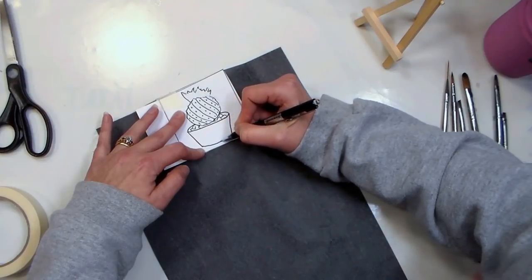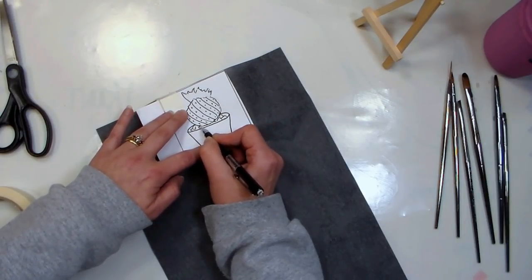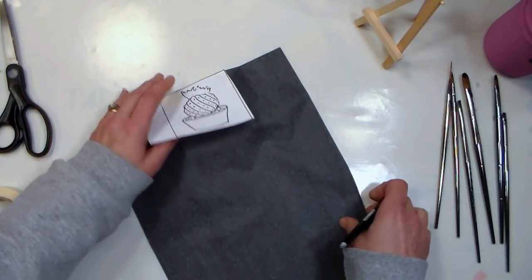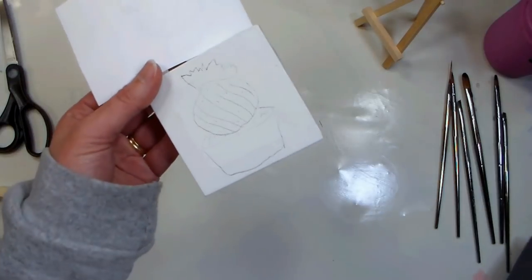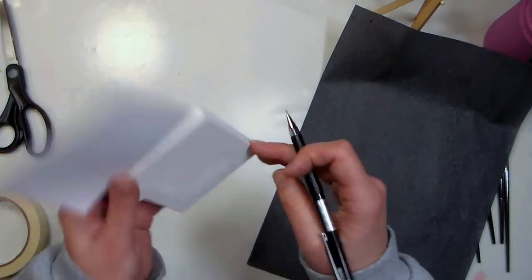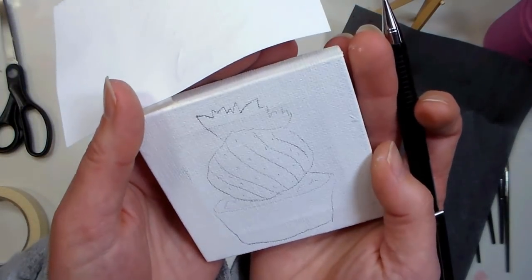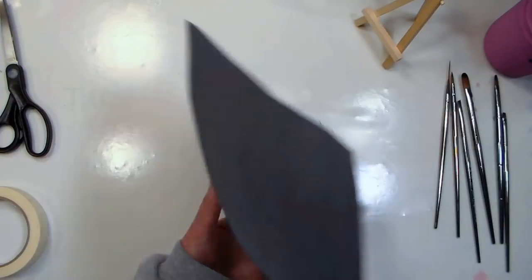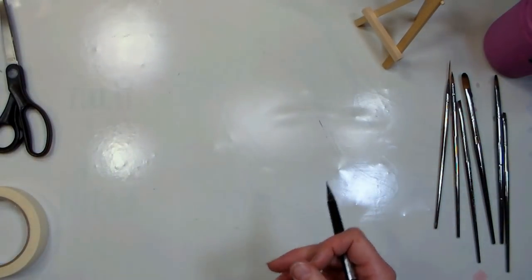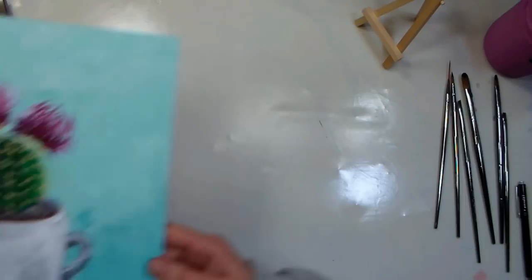Remove the graphite paper and check that you can see your design — it's pretty light but visible. With a canvas panel it's easier to use graphite paper than with a stretch canvas, because on the panel you have something firm pressed against it giving darker lines. On a stretch canvas there's a little bit of give, but there's still plenty of line to paint from. These are fantastic on canvas panels like the ones I'm giving away — all the details are in the video description, it's just a fantastic value.